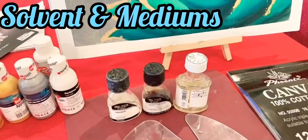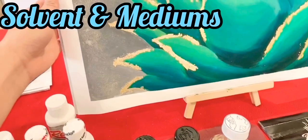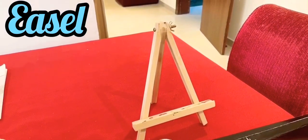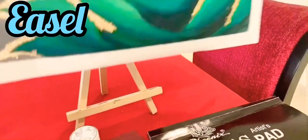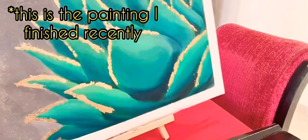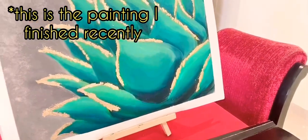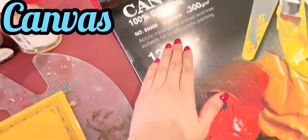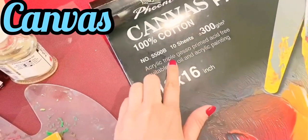I have this easel to keep myself from hunching back while painting. I got this cute little easel at the bookstore at a very affordable price. Then you'll need a painting surface — I have here a canvas which I also got from a bookstore.